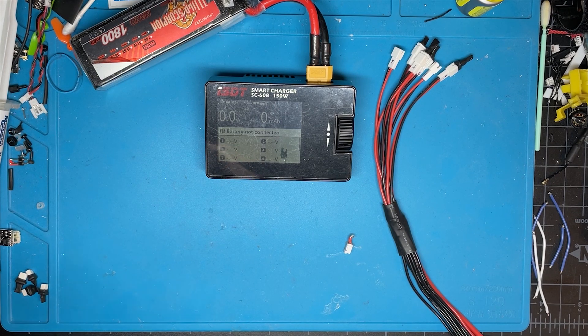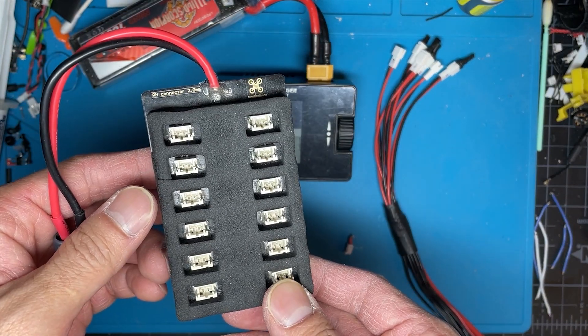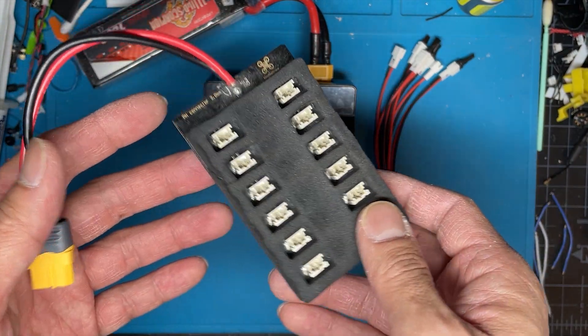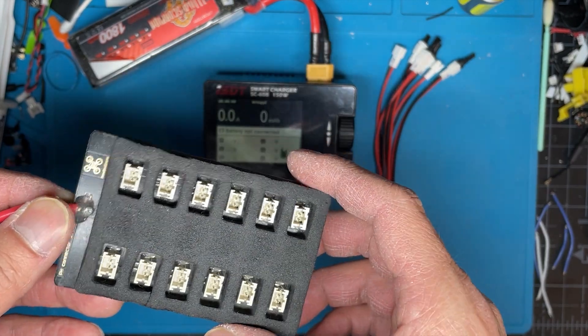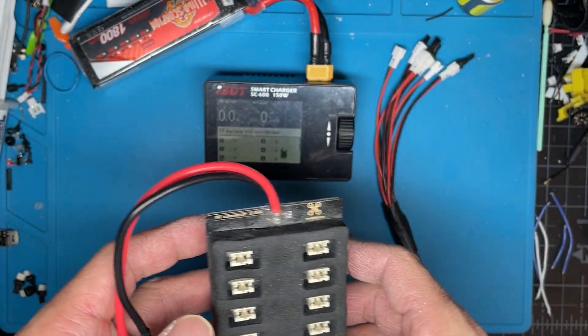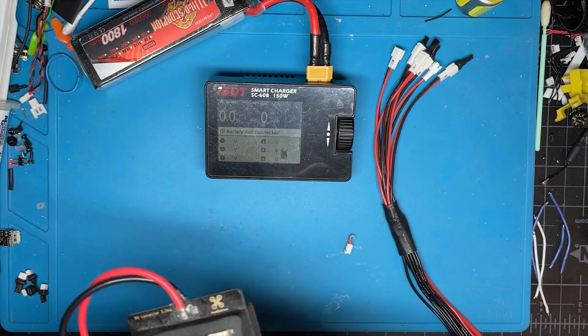One of the ways of charging 1S LiPos is using a parallel charge board. I got this one from Newby Drone that does 12 at a time, which is convenient. But the only problem is when you charge these 1S LiPos in parallel, they should be at least within one volt of each other, or else bad things will happen.